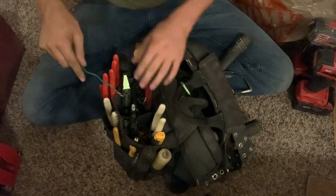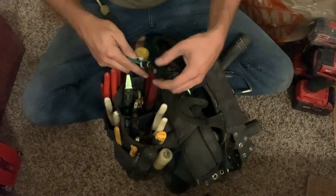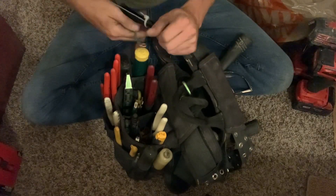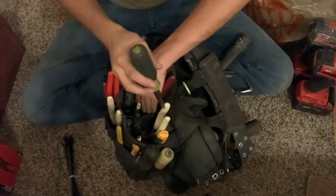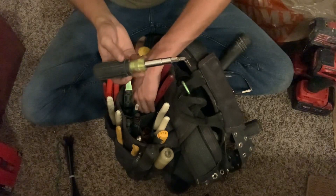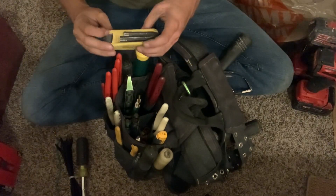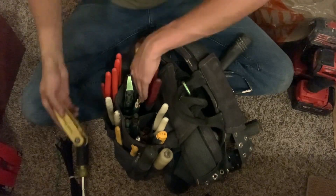Got a random piece of wire or ground wire, and some zip ties because I've been doing a lot of zip tying, so those are just sitting in the bag. My 11-in-1 Klein non-magnetic — I kind of want to get the magnetic one. And a 5-in-1 Klein allen set, very handy.